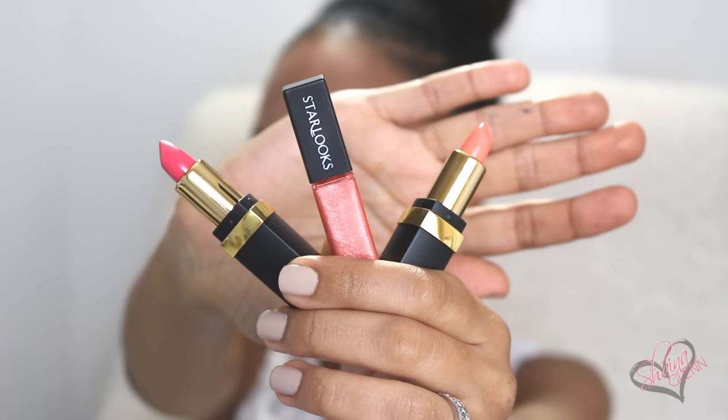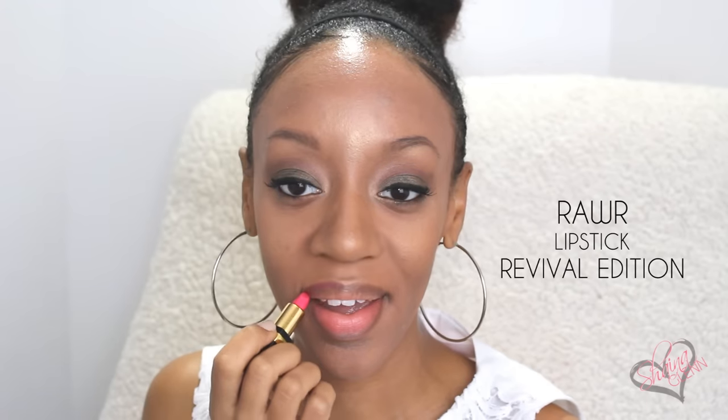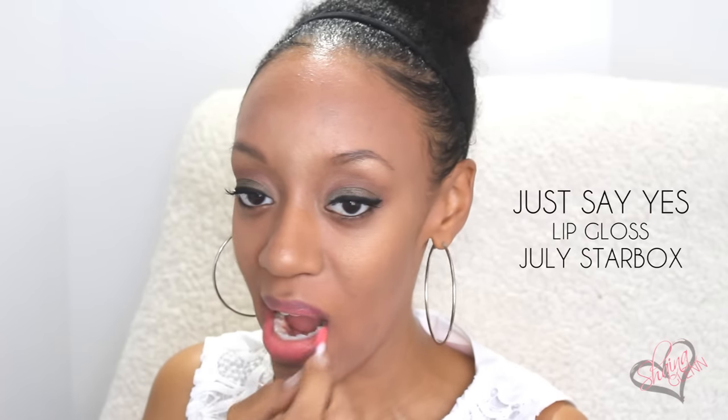Now we're gonna get super kissable lips. I'm gonna be using the Rawr and Jet Set Lipsticks and Just Say Yes Lip Gloss. I prefer using two different lipsticks — one to line and one to fill in my lips to give me that ombre look. So I'm gonna be using Rawr as my lip liner, Jet Set as the filler, and Just Say Yes Lip Gloss to seal it all together.